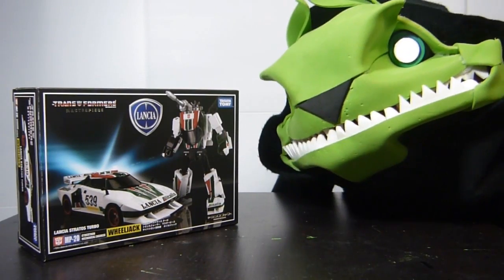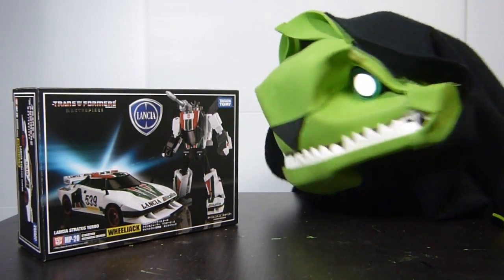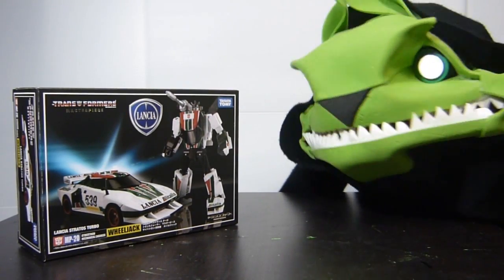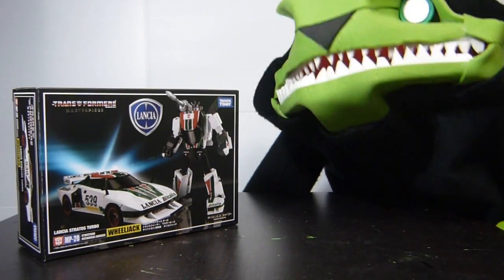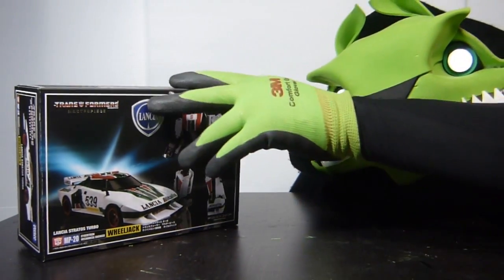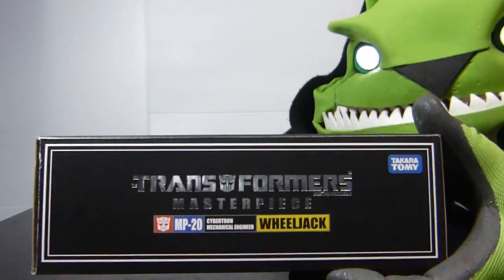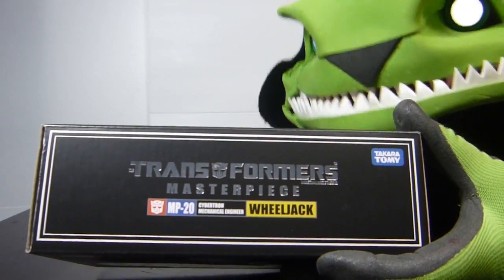And it's a Lancia Stratos Turbo. And I remember Stratos — he was one of the He-Mans, the bird guy. So right there we have MP20, and it says Cybertron Mechanical Engineer down there. And yep, there's a Lancia logo and a Takara Kotomi. So Hanigans, let's just show the box so we can open it up. We tilt it down and there you go — you just see the logo there, Transformers Masterpiece MP20.